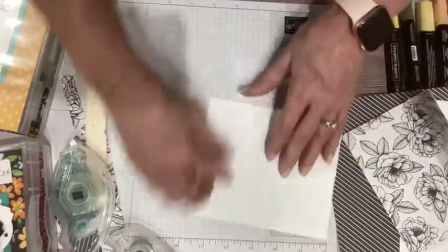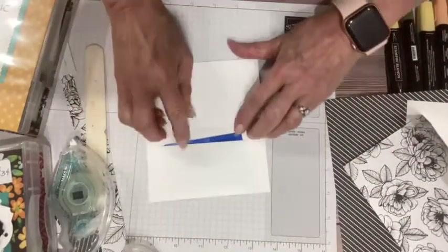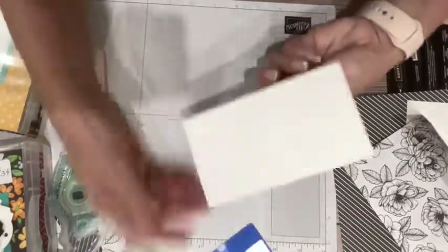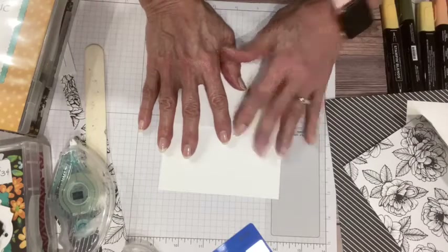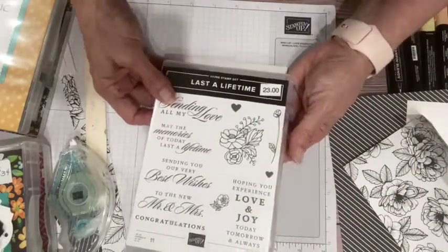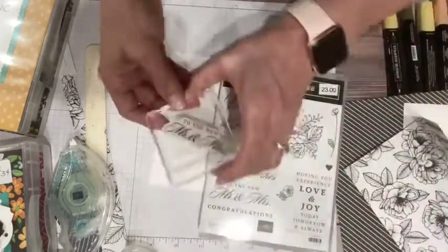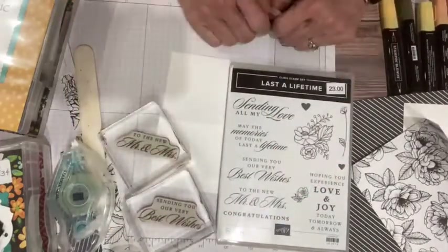So that forms a little pocket. If I were going to be putting a gift card in there, it would fit nicely — or I could just fold some cash in half and pop it right in there. Now before I do that, I want to show you the stamp set I'm using. This is a retiring stamp set — it is called Last a Lifetime, and it has some really, really beautiful greetings. I'm going to do 'To the new Mr. and Mrs.' on the outside, and on the inside, 'Sending you our very best wishes.'